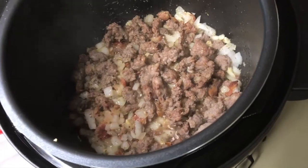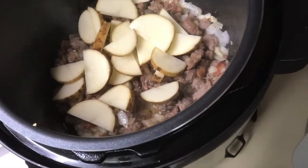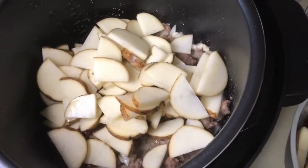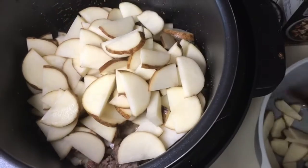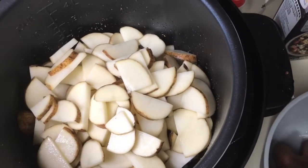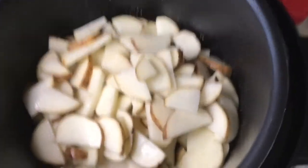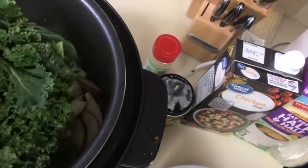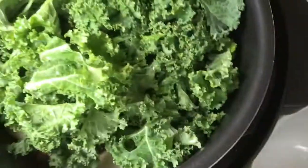We're adding the potatoes into the pot, and the kale is next. Everything has been washed and cleaned.